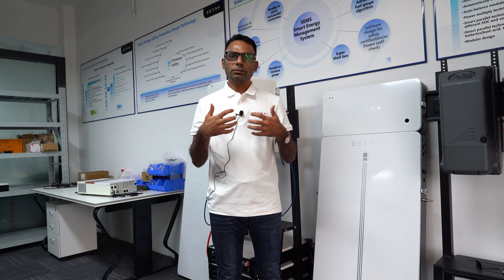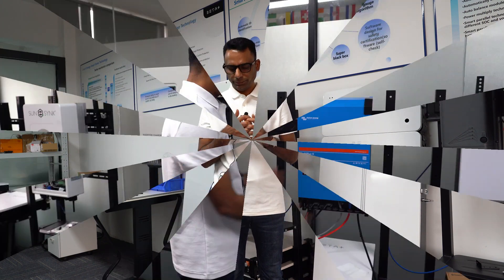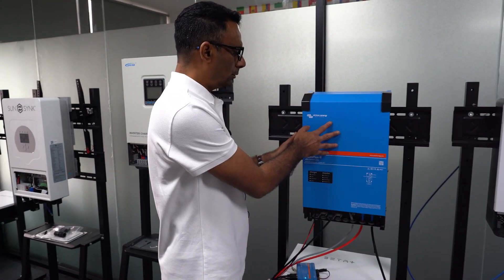Hi, this is Hussein again. In my last video I showed how my batteries work with the Growatt, and this time I'm going to set up Victron Energy with my battery ESS. Let's start.